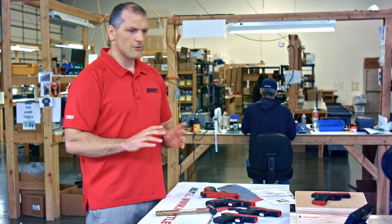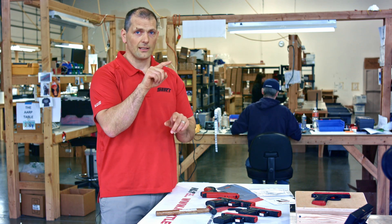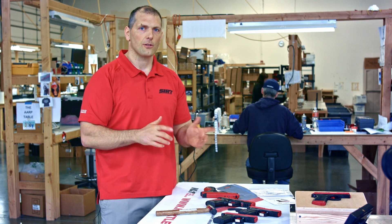Let's jump into adjusting the lasers. We use two sets of lasers to adjust: there's the shot indicating laser — and if you have a pro model, that's the green laser — and then there's a take-up laser as you're prepping the trigger.